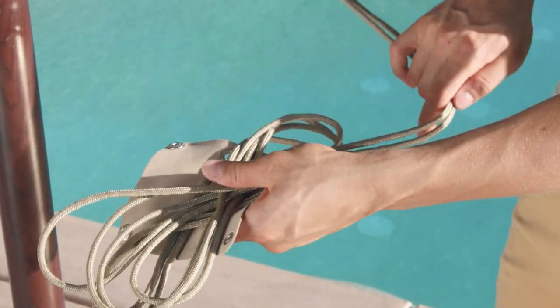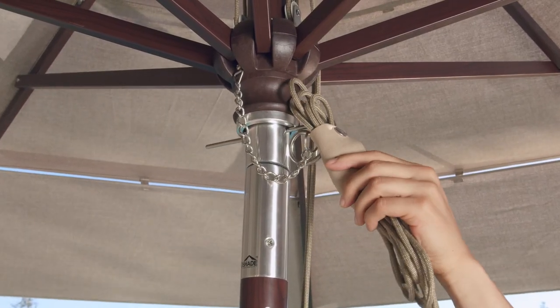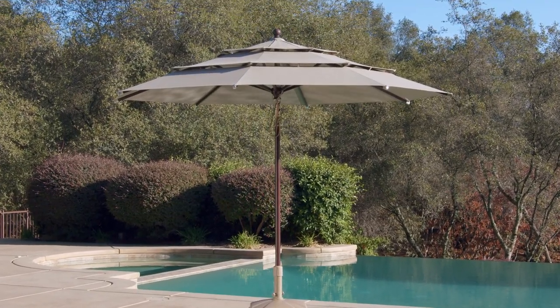Depending on personal preference, coil the rope and secure it in the holder, then hang the rope from the hook to keep it neatly stowed. At this time, the umbrella is fully open and ready to use.